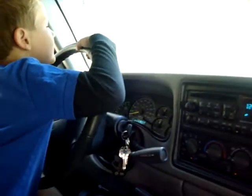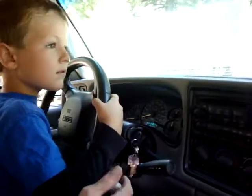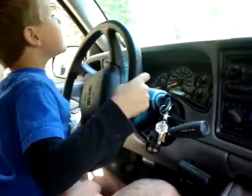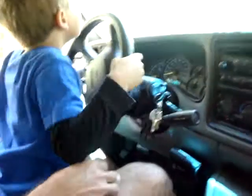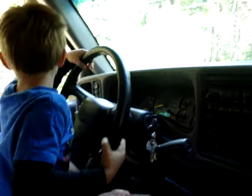And once we get up here, you're going to go up the hill there. Okay, here we go. Not too sharp because you don't want to hit the tree. Now start turning more. Good, good. Straighten her back out. Good job. Straighten her back out. There you go. Are you sitting up high enough? Can you see okay? Yeah. Turn back this way a little bit. There you go.